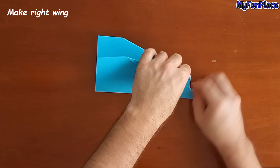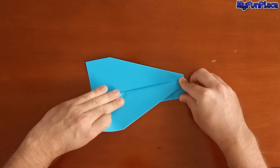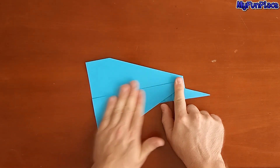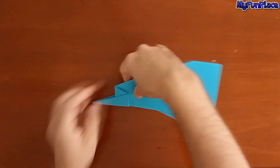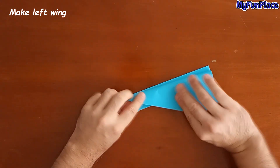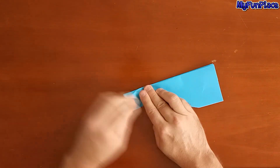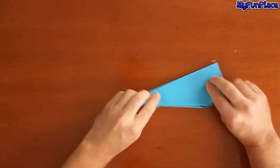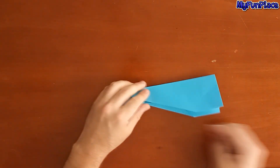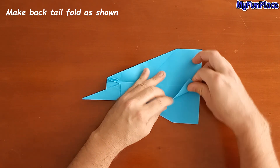Make right wing. Make left wing. Make back tail fold as shown.